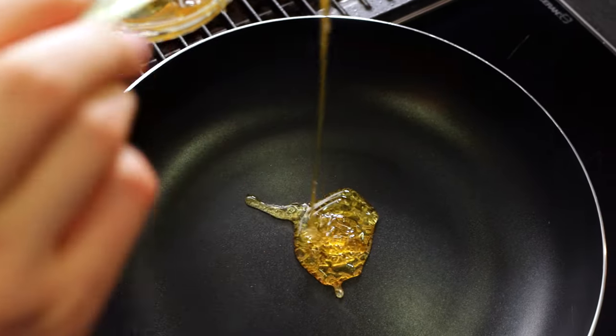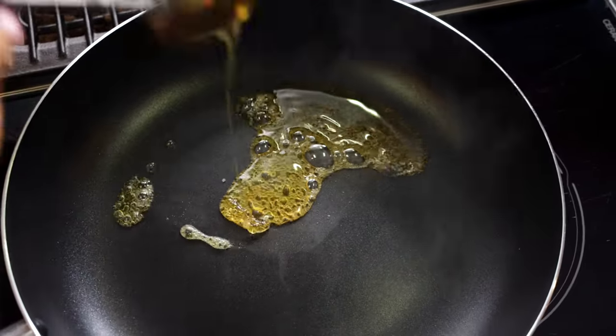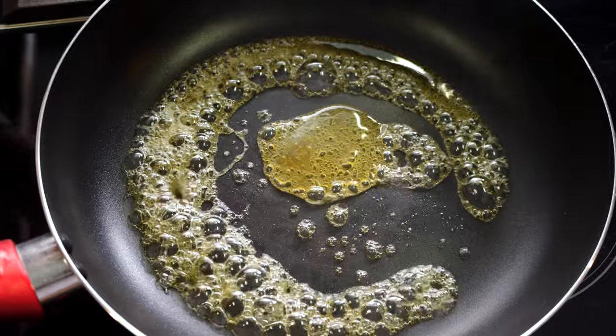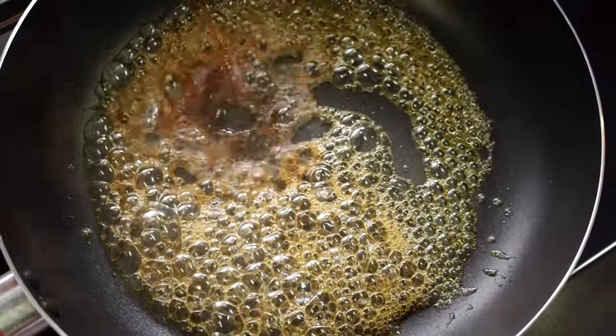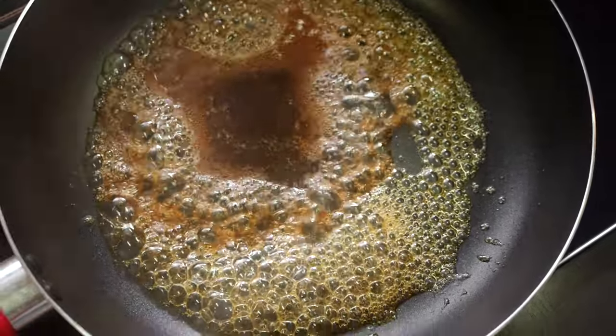Our sauce will be the highlight of the dish, and we start off by caramelizing three tablespoons of honey in a non-stick pan. Bring it to this stage and add your red wine vinegar to balance the sweetness, and reduce it down to a syrupy consistency.